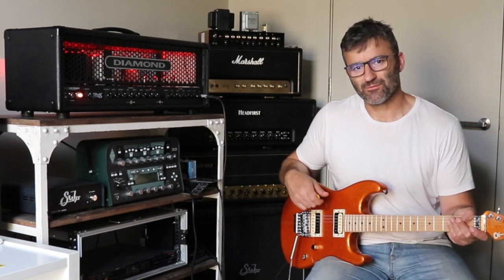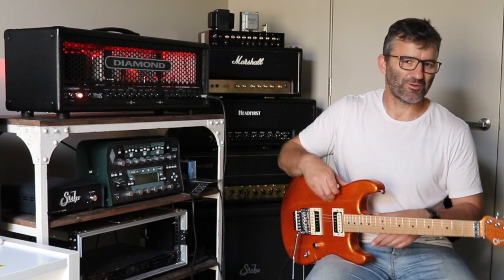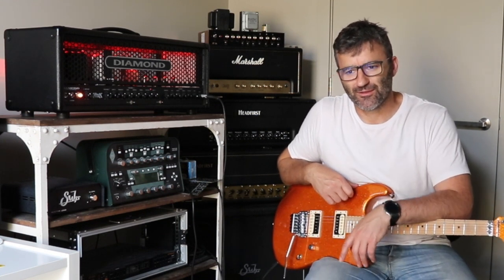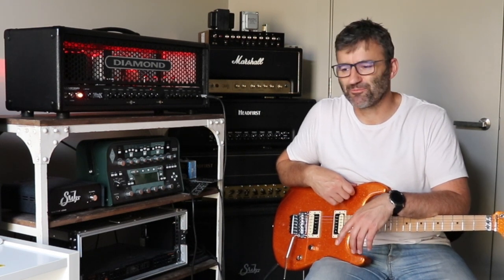If you're interested in hanging around and listening to me talk about what the mod is, how to do it, and what it does — some of the technical aspects — I'll finish off the video with a bit of description about that. Hopefully that information could be useful for you if you're inclined to make your own mods to the amps that you've got, or you're just genuinely interested in how some of this stuff works.